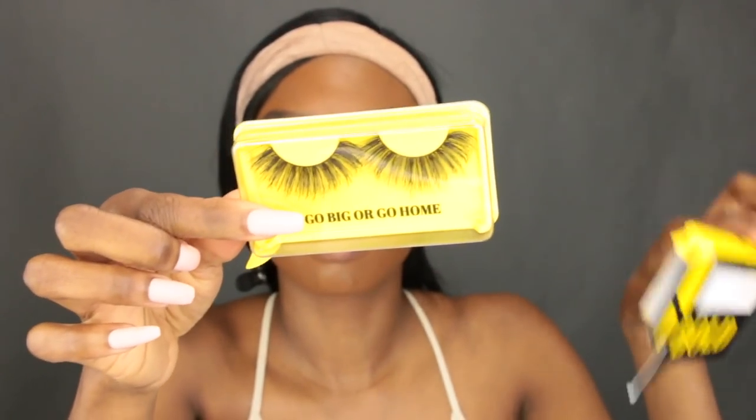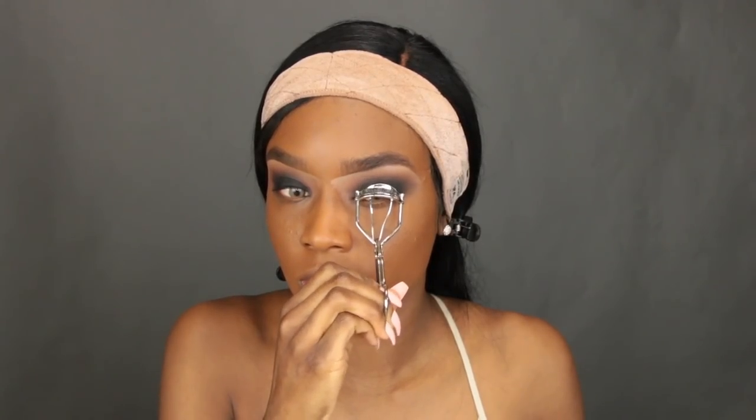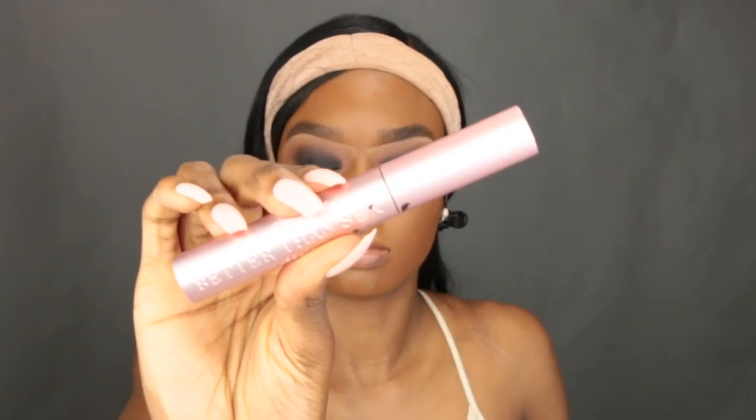Now I'm going in with my Bold Face lashes — go big or go home! First I always curl my lashes with an eyelash curler, then apply some mascara. I do this because it makes my real lashes mesh well with the falsies so it looks like one pair of eyelashes instead of two separate ones. Trial and error — it just works.